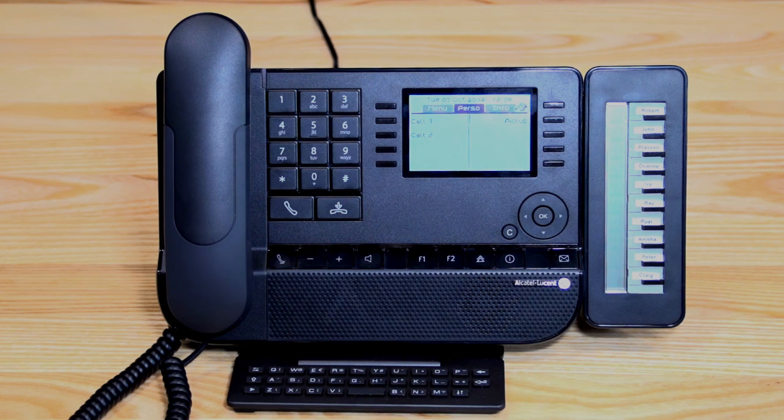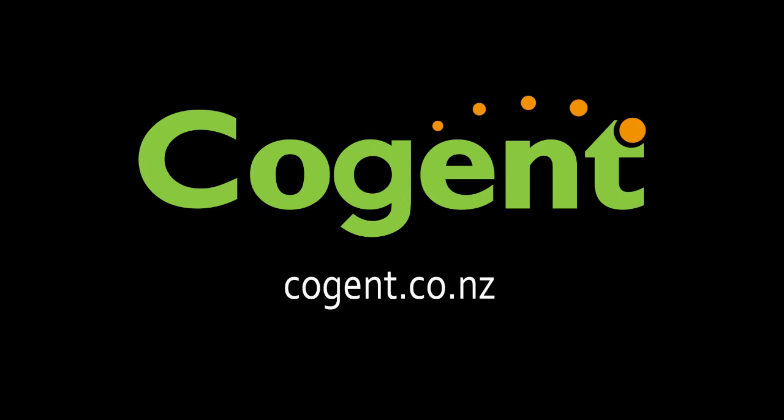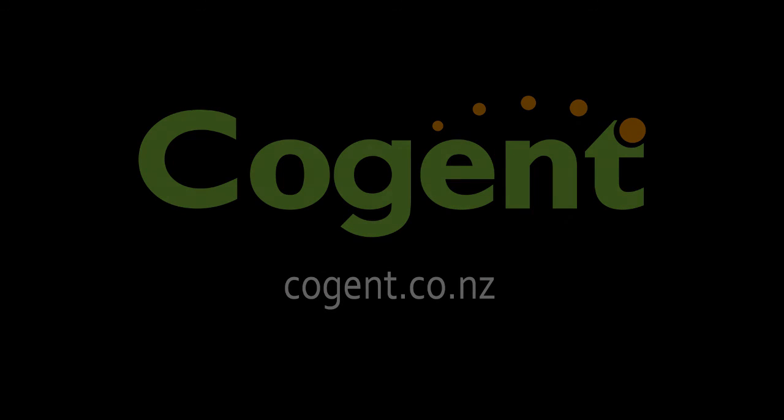To recap: for an auto attendant greeting, record it in the main menu section under auto attendant day. For an after-hours message, use the general mailbox rather than the auto attendant night option, which is not commonly used. That completes the training session for today. If you require any further information, please go to www.cogent.co.nz.